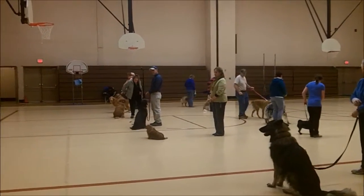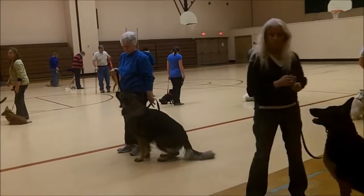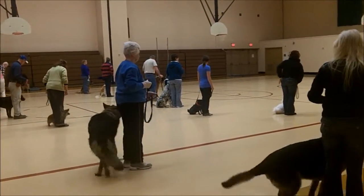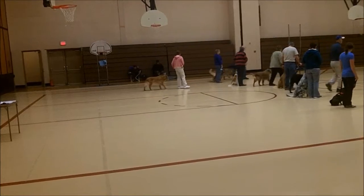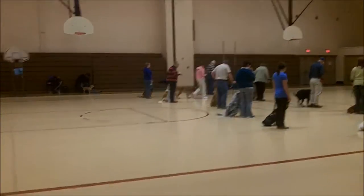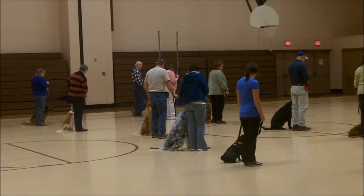Front row, return to your dog. Make it about turn. Turn to your dog. Go through. And halt. Go through. Okay, everybody stay with the dog, go through.